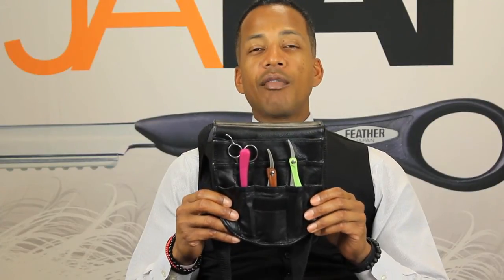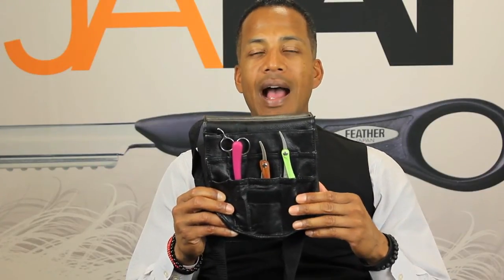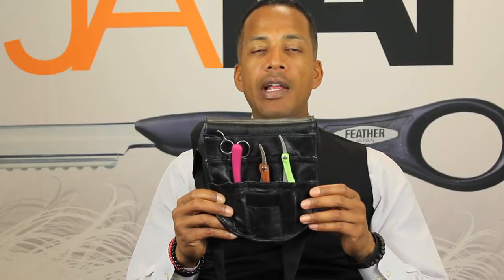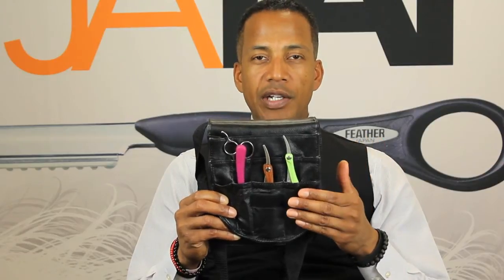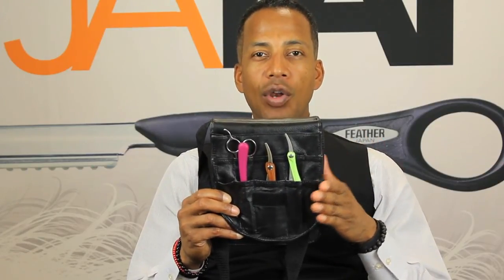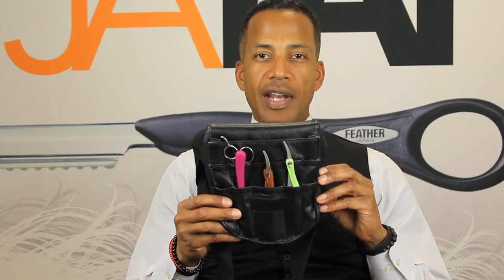These tools cost a lot of money, so you really want to protect your investment. This will extend the longevity of your tools and of course the performance, because if you get any type of chips or nicks on these razors, I replace them immediately — it won't feel comfortable on a client. So if you protect your investment, it will actually last a lot longer and you won't have to replace them often at all.